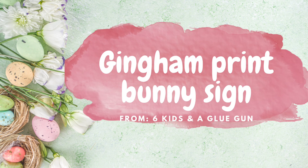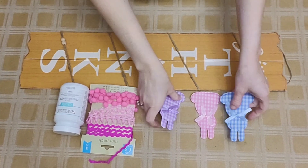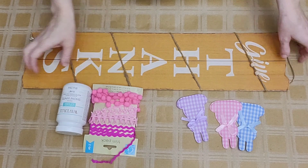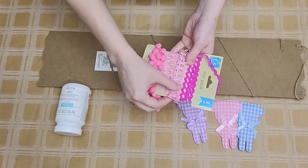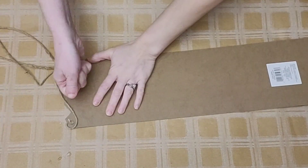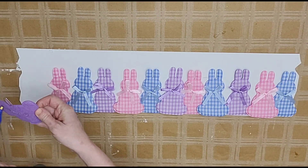Moving on to the next one, we're going to make a gingham print bunny sign. This is super easy and super cute. I just grabbed a sign that I had in my stash — I got it back when everything was a dollar — but any sign in your stash or even a piece of foam board would work. I have a package of trim from Dollar Tree, and three different packages of gingham bunnies from Dollar Tree, though we're not using them all. I removed the twine from my sign and painted it with Waverly White Chalk paint.